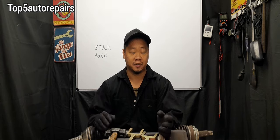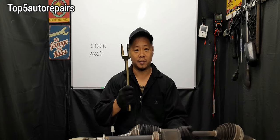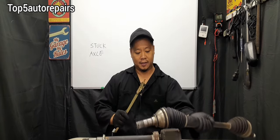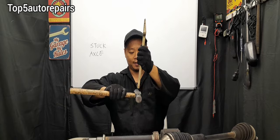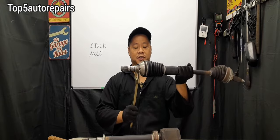My first and most favorite tool is going to be an axle removal tool. The proper way to use this tool is to insert it between the axle and the transmission, and then take a hammer or a sledgehammer and pound it up. What this is going to do is cause the axle to come out of the transmission.